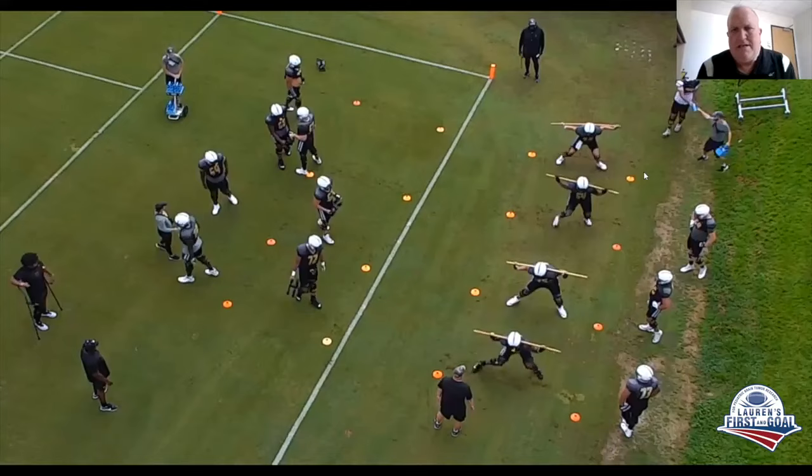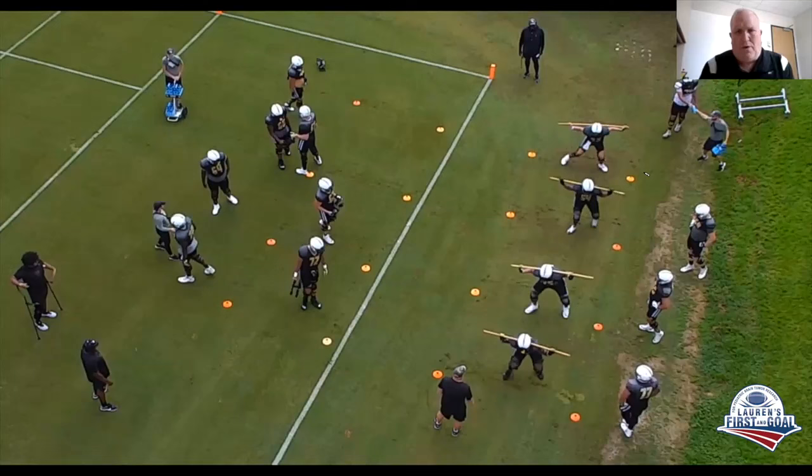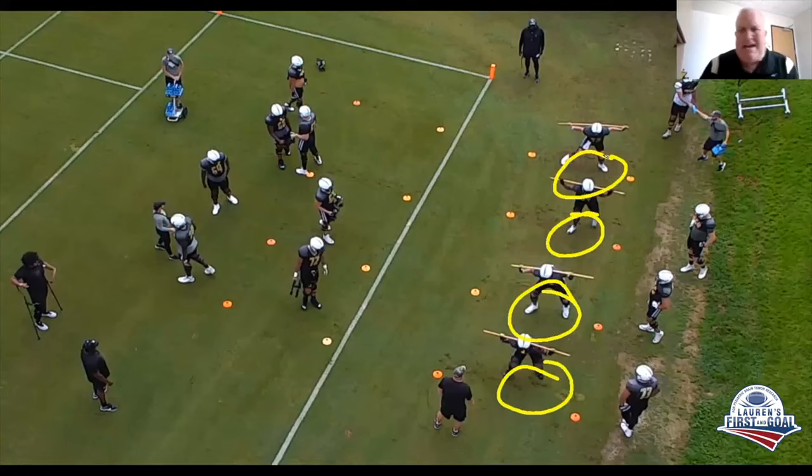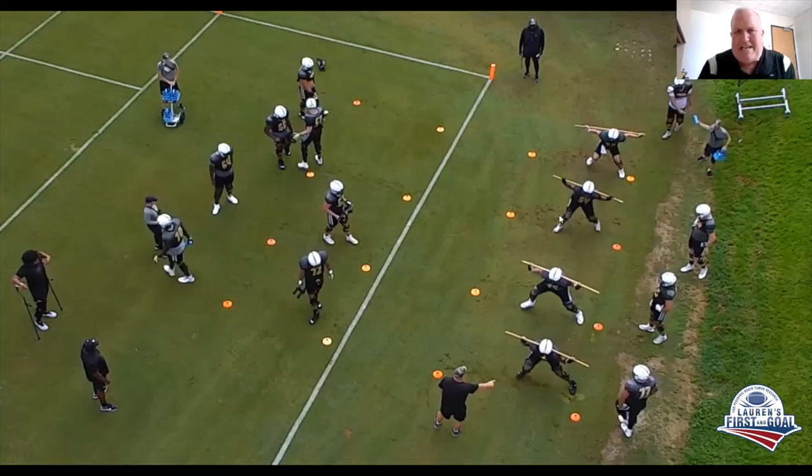Now, this is not a drill where we're beating the crap out of each other. This is all about movement and angles and transition. I want to see guys mow the grass with their feet. I'm going to show you reps later where we get caught with one foot up in the air. On transition, I don't want to see a lot of space between my foot and the ground — I want my feet tight to the ground. We call that mowing the grass with our feet.